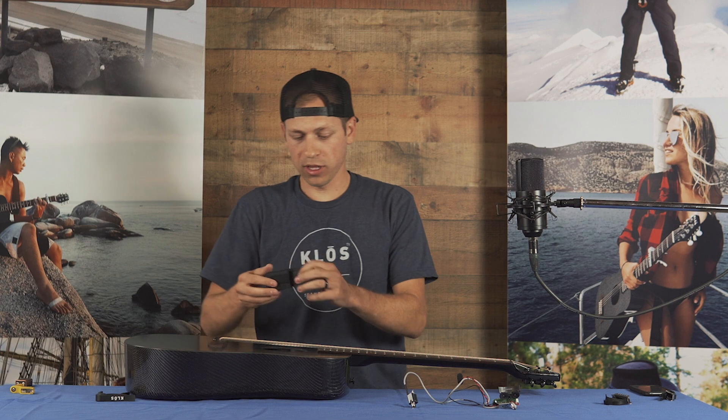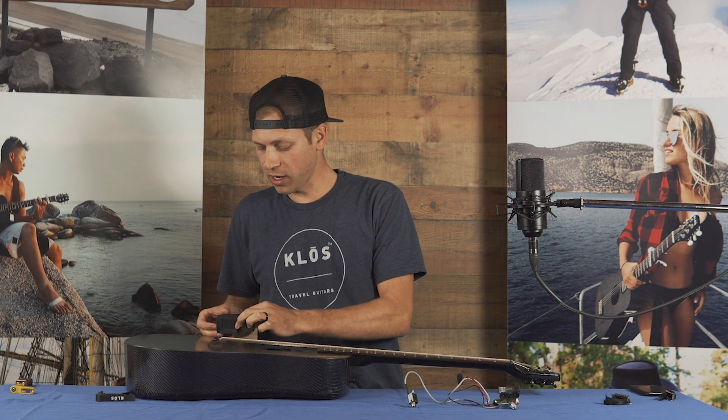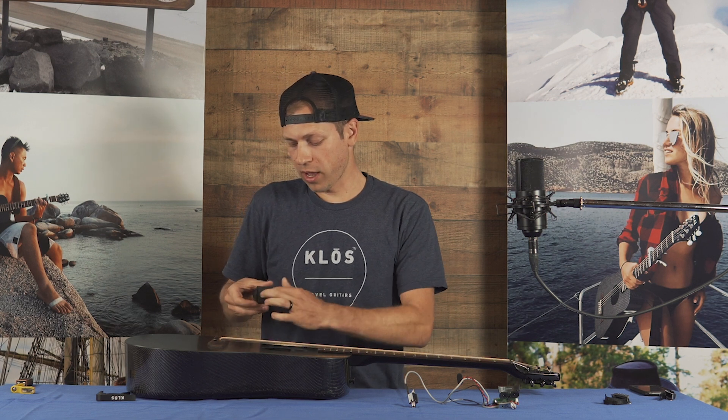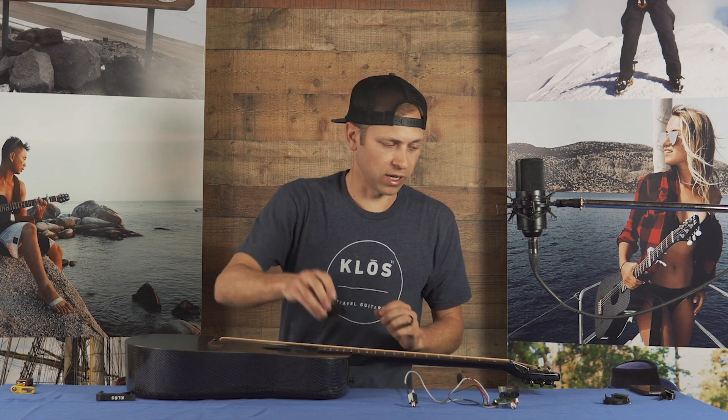Some other background information: we've got this Velcro battery pack which is actually stuck permanently to the sidewall of your guitar, and you will have this flap that you're going to have to open. I'll talk about that a little bit more in a second.